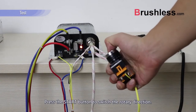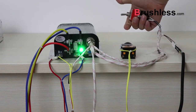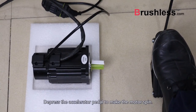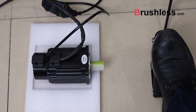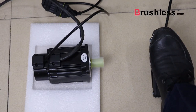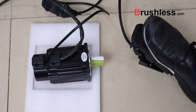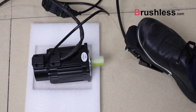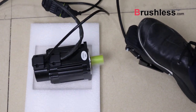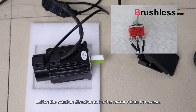Step 4: Now it's time for the motor to start. Press the start button to switch the rotary direction. Step 5: Depress the accelerator pedal to make the motor spin. Step 6: Switch the rotation direction to let the motor rotate in reverse.